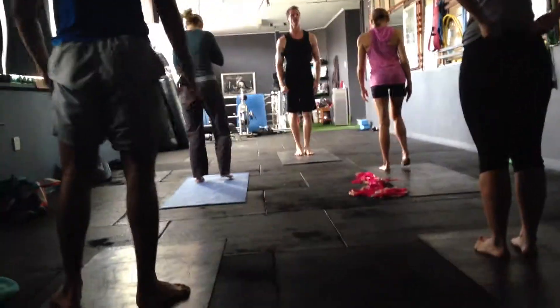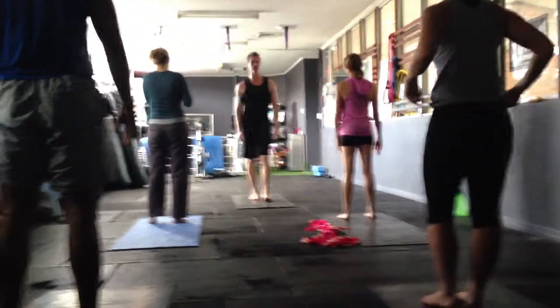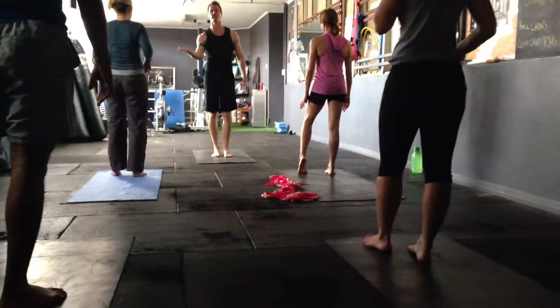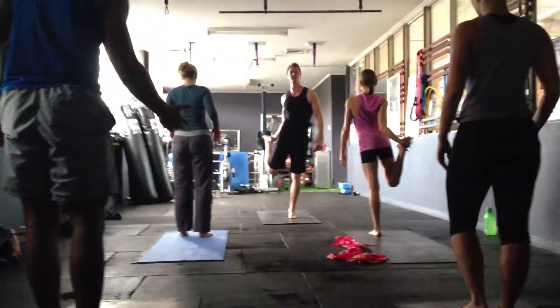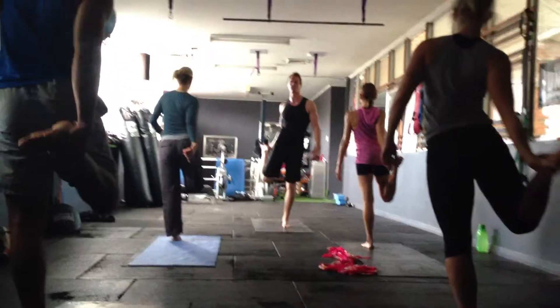Now we're going to our dancer's pose. We're going to stand on our left foot. Pretend you've got a tray of drinks — like a waiter with a tray of drinks. We're just going to grab the inside of our right foot, just on the inside of the foot.